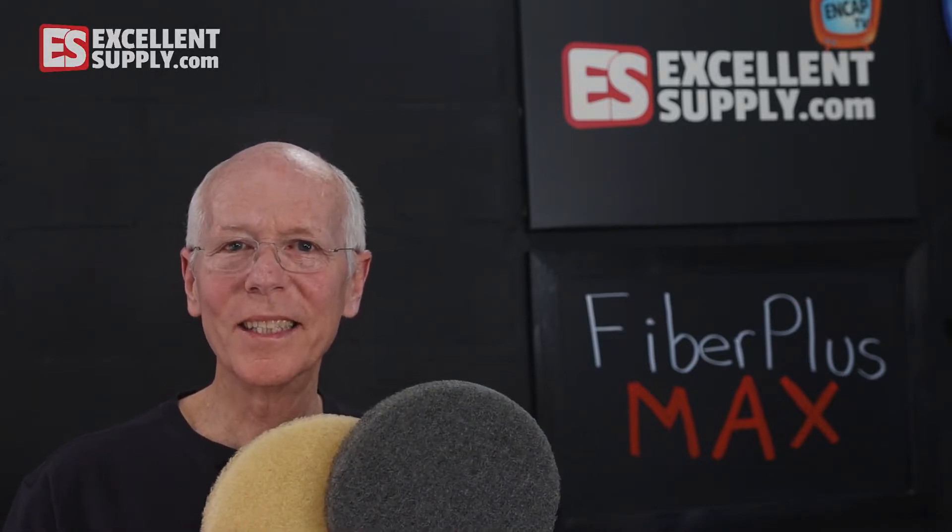What's the difference between the Fiber Plus and the Fiber Plus Max carpet scrubbing pads? In this episode of NCAP TV, we're going to find out. Stay tuned.